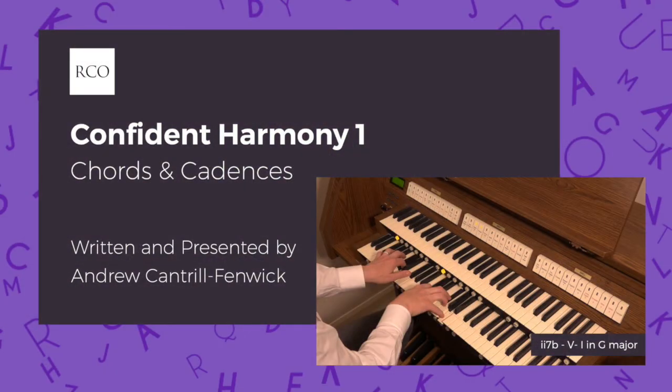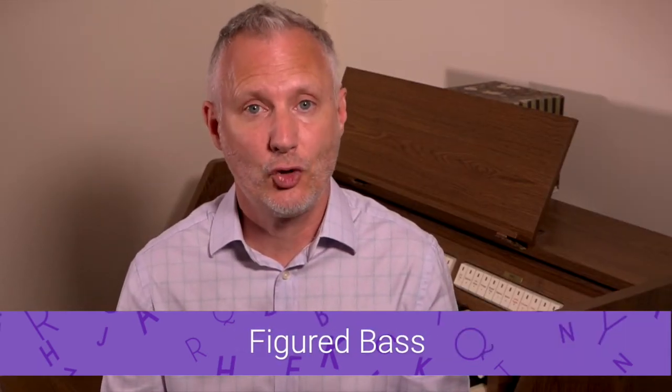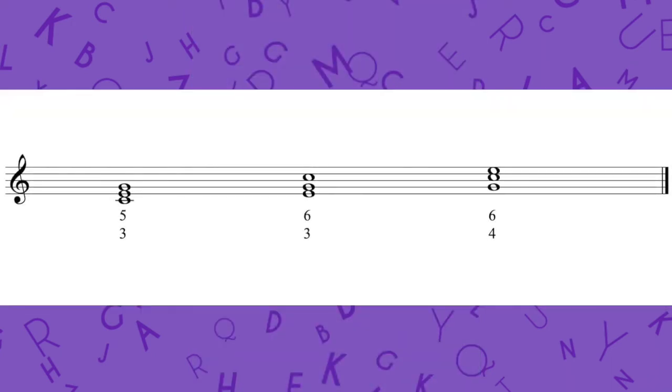You might like to watch the RCO's video Confident Harmony 1 before embarking on Figured Bass. Figured Bass is the shorthand of numbers and symbols which guides the improvisation of a simple accompaniment above a given bass. The figures relate to the intervals of notes above the bass, allowing us to realise the composer's harmony. The inversions of triads are figured as follows: root position 5-3, first inversion 6-3, and second inversion 6-4. A further shorthand also exists: root position chords are usually left unfigured; a 6 implies a first inversion; and the second inversion chord, the 6-4, is always fully figured.